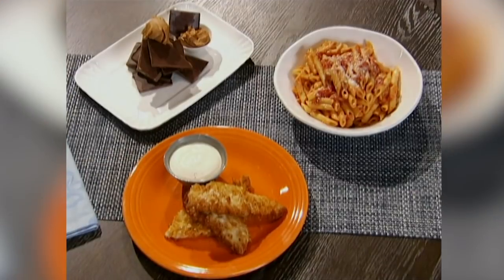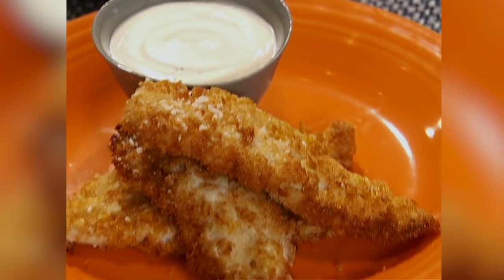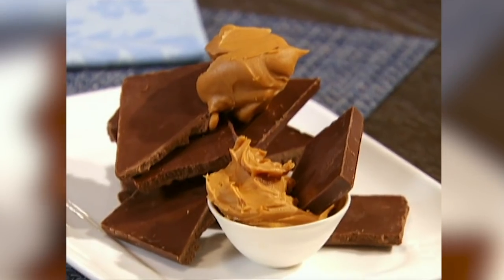Our challenge today: getting our gymnast back into shape with healthier versions of her favorites — fried chicken tenders, penne alla vodka, and peanut butter and chocolate.